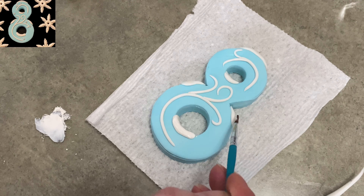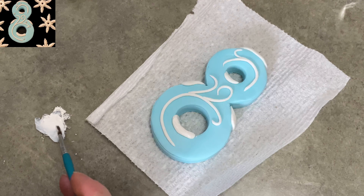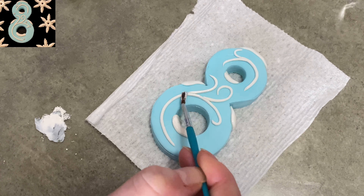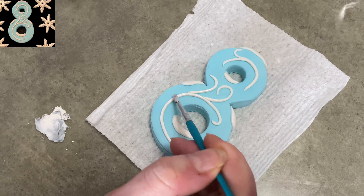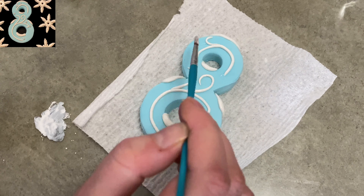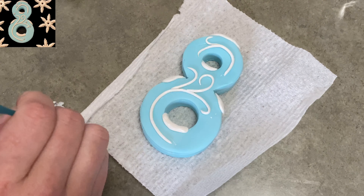I'm using a white shimmer right there with the paintbrush. You can mix it with some vodka or with water — I use water because I don't typically have vodka on hand; I'm more of a rum person. Just painting over the white to make it a little more shiny, a little bit brighter of a white. White gum paste is white, but it could be brighter — and this adds a little sparkle to it.